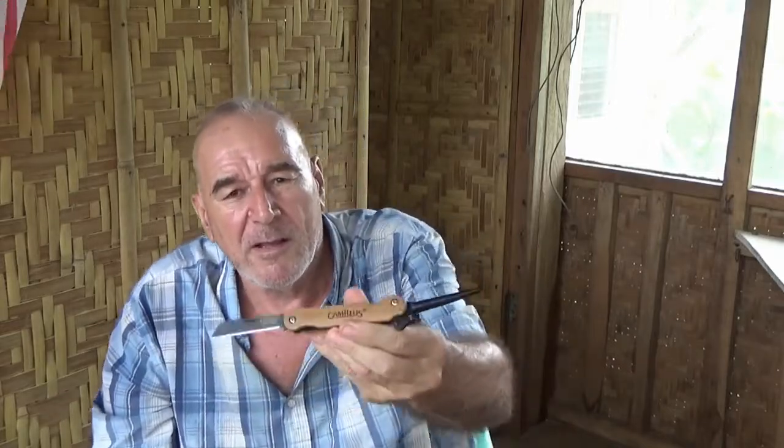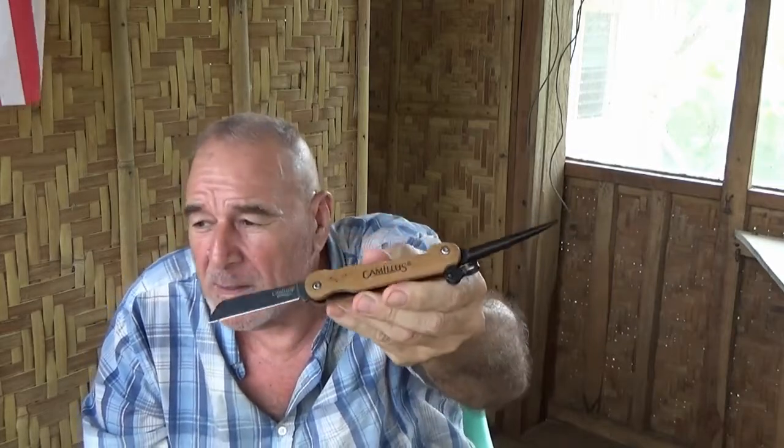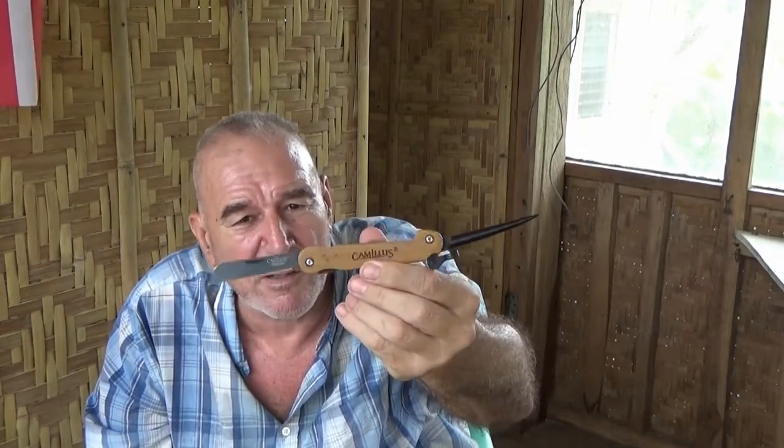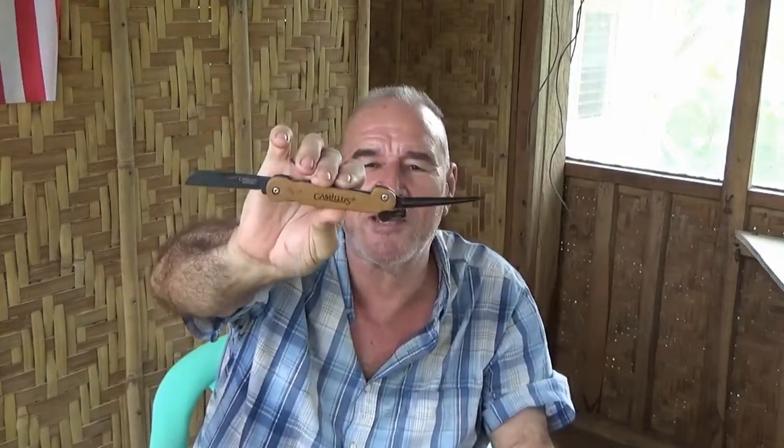Now this is the first Marlin spike knife that I ever bought. This is a Camillus. You go on Amazon, there's about 10 different kinds of knives you can buy. Camillus sells several different kinds with different scales on them. There's a couple of off-brands that are just a little cheap. This is about $35 or something like that.